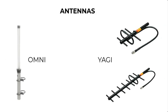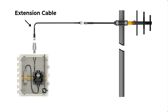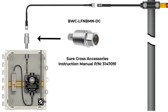Note: radio signals cannot penetrate metal. Antenna extension cables can be used to mount the antenna above or around the metal obstruction. Whenever using antennas outdoors, be sure to incorporate a surge suppressor to guard against lightning strikes and static discharge.